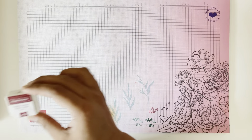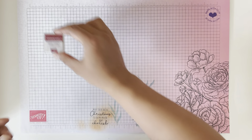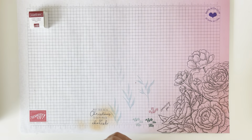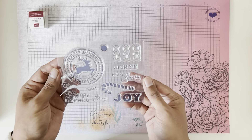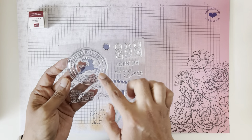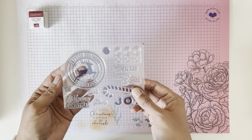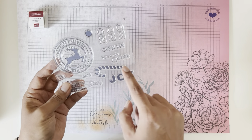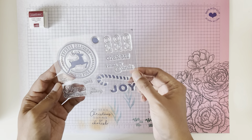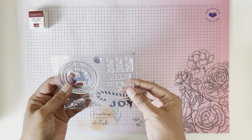The first thing it came with is a Cherry Cobbler Stampin' Spot, which is cool because I don't have a Stampin' Spot in that color. It also comes with this really nice stamp set — I think I've seen this before in a different Christmas stamp set but I didn't have it, so I'm kind of happy. I really like the candy cane, and the 'From Santa, Merry Christmas' — very cute, very nice for creating tags.